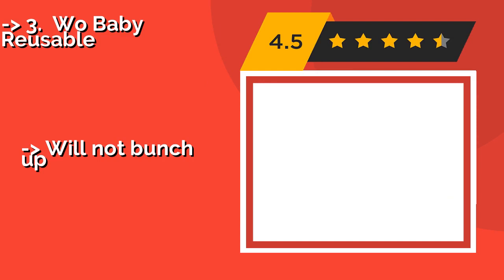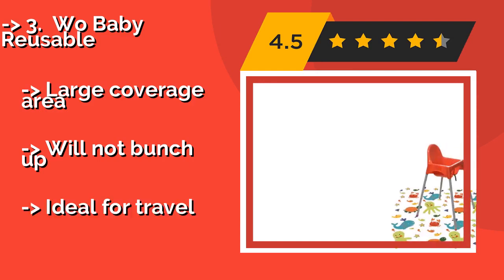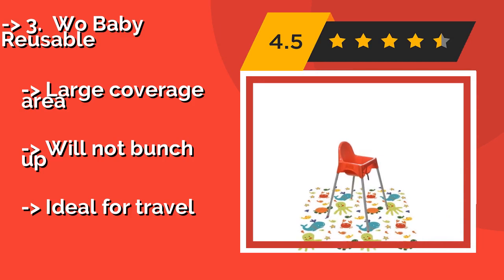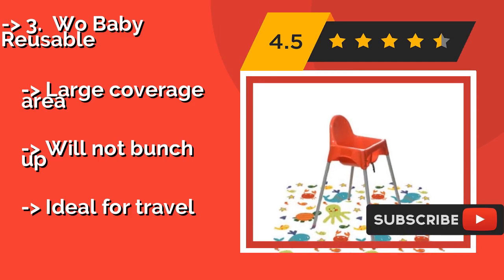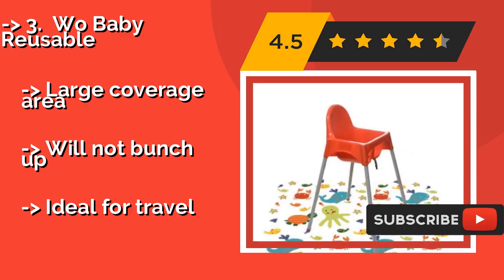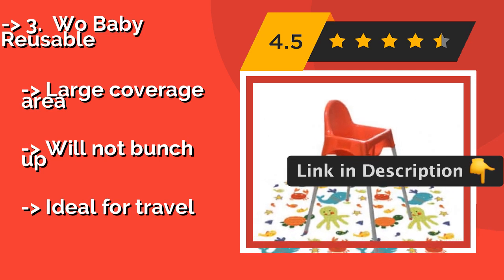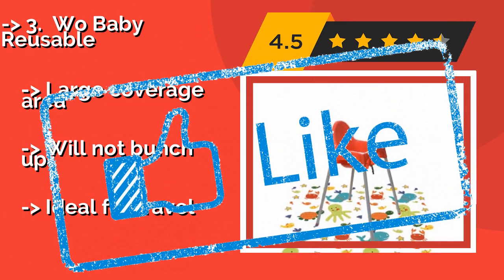Wobaby Reusable. Mealtime is a messy business, but dealing with the aftermath is a lot less of a bother with a Wobaby Reusable, about $21. It features smiling sea creatures on top that will make your toddler giggle, and tiny silicone dots underneath to keep it securely in place. Large coverage area and will not bunch up, but ideal for travel.